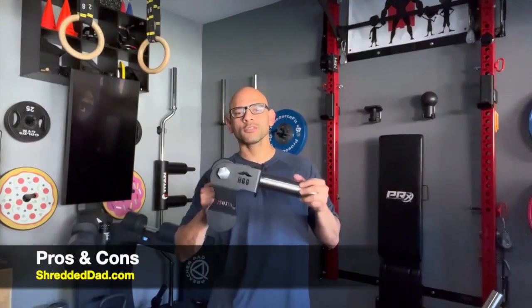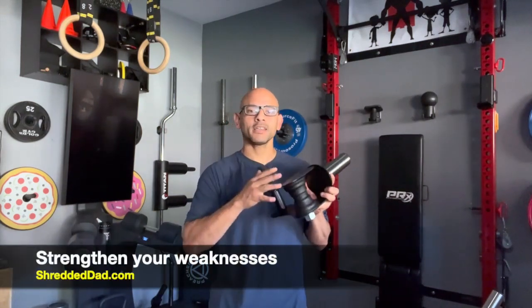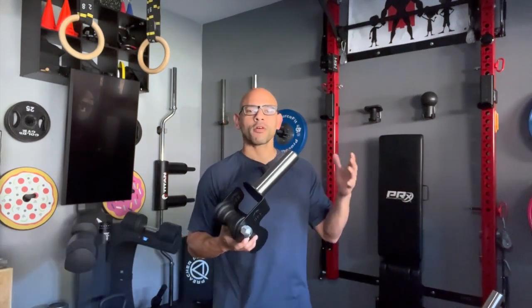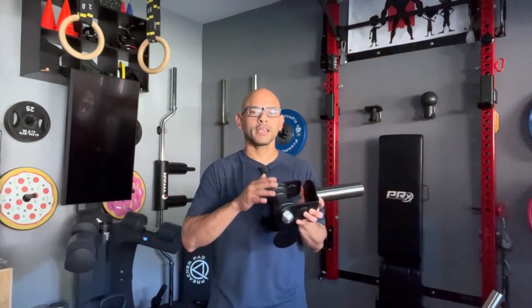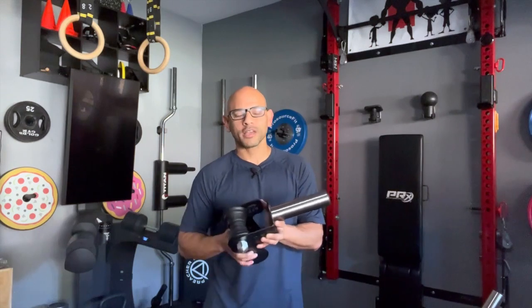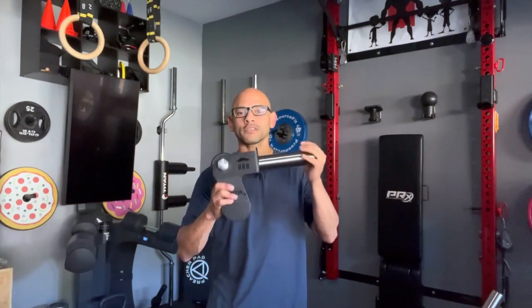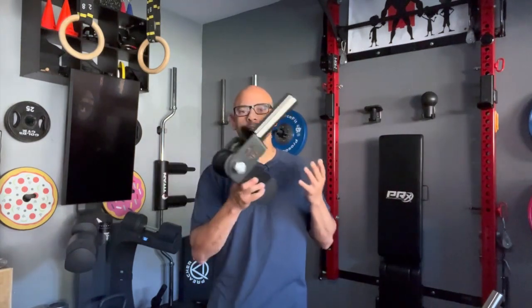Let's talk about the pros and cons of the IsoTip. Pro number one is that you can train each leg individually. For me that's a plus, because now my weak side is not going to be assisted by my stronger side. With the tip bar, you insert both feet and the weak side can be assisted by the stronger side. But when you use the IsoTip, each leg is forced to work at maximum capacity because there's no assistance by the stronger side.